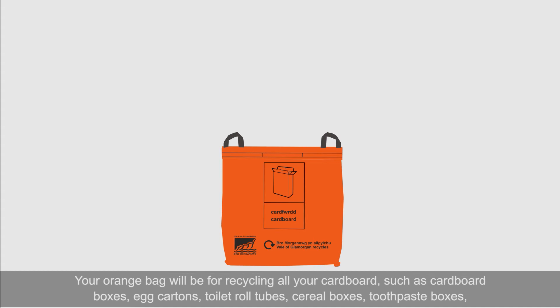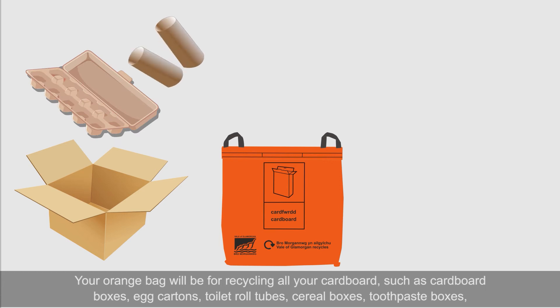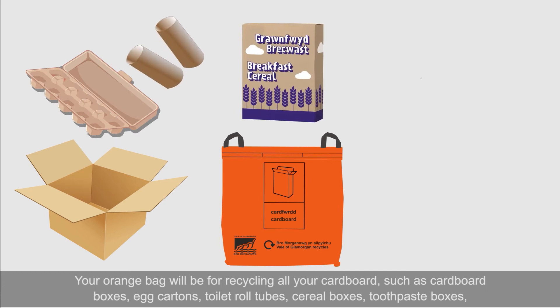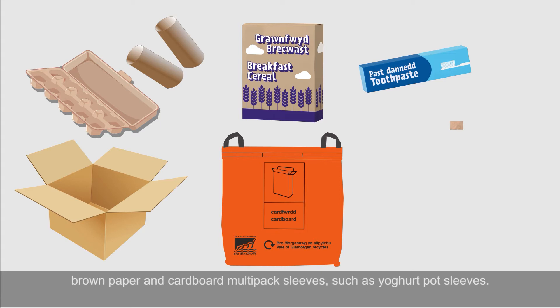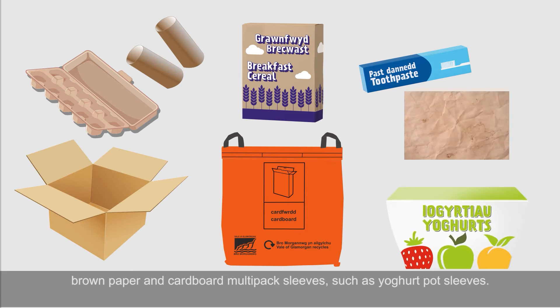Your orange bag will be for recycling all your cardboard, such as cardboard boxes, egg cartons, toilet roll tubes, cereal boxes, toothpaste boxes, brown paper and cardboard multi-pack sleeves such as yoghurt pot sleeves.